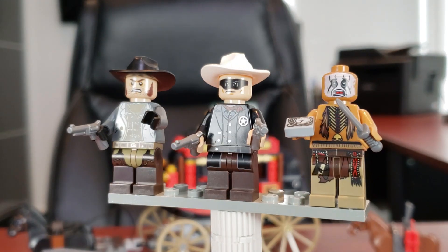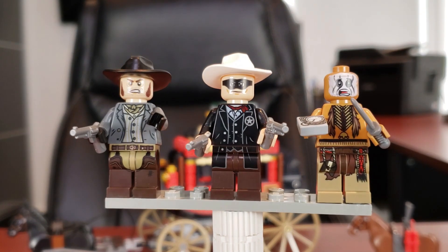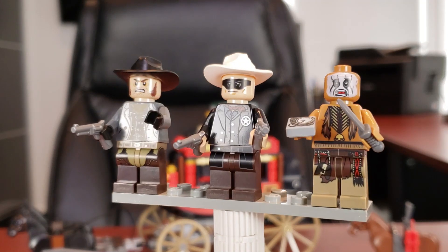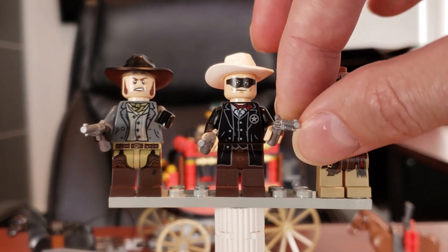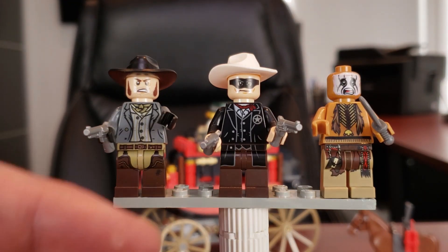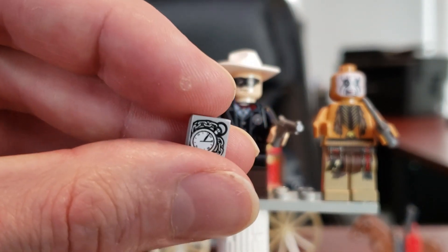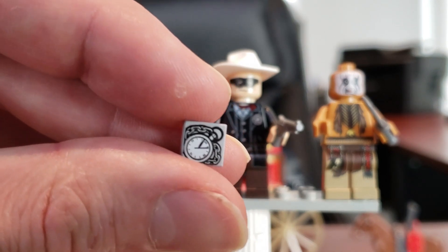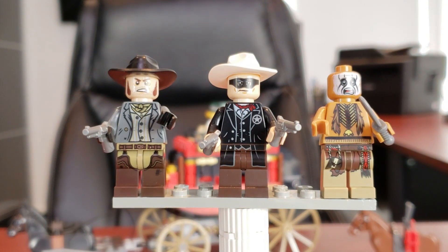Flipping them around, Tonto does have back face printing and nice back torso printing as well, with a lot of paint on his face — a more complacent face and then the scared face. The other two minifigs don't have back face printing, which makes sense because we'd see it under their cowboy hats. All in all, great looking minifigs. I also really like their pistols — they're improved from the Wild West cowboy theme's pistols and look a little bit more realistic. The final piece from these first three minifigs is a nice little chained watch, or stopwatch, and I do quite like that piece.